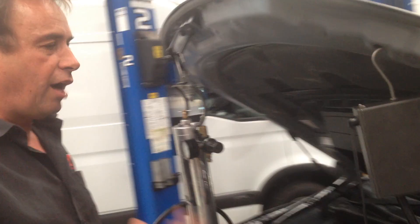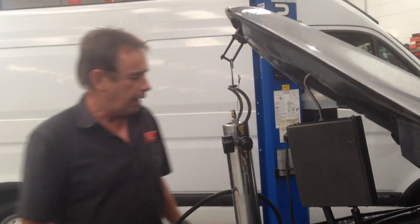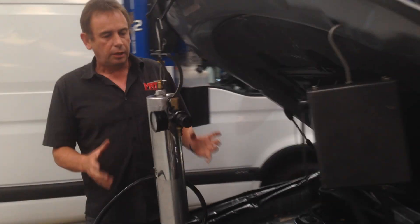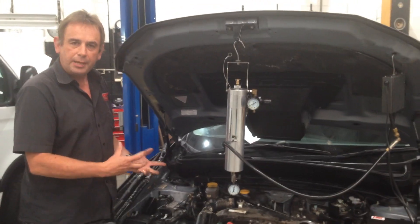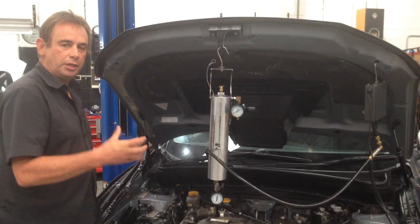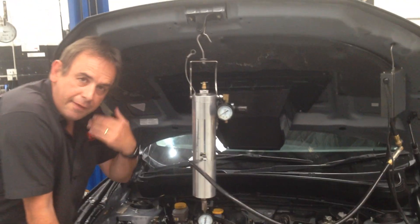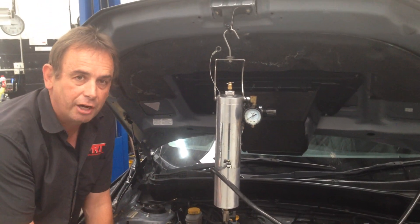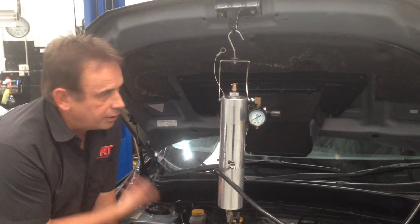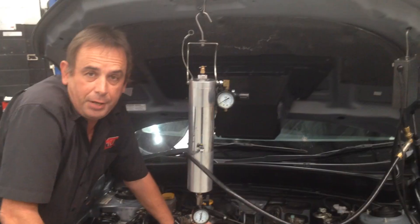If you are driving the car consistently in city traffic, or you're not letting the car get into regen mode — which allows the engine ECU to clean the diesel particulate filter — you will get a build-up of soot in the DPF. The DPF is a large filter in the exhaust manifold designed to clean out all that black soot before it goes out the exhaust. The ECU puts the engine into a mode where it effectively turns the DPF into a furnace and burns off the soot, and it eventually migrates out of the exhaust in much finer particles that don't appear as black soot.